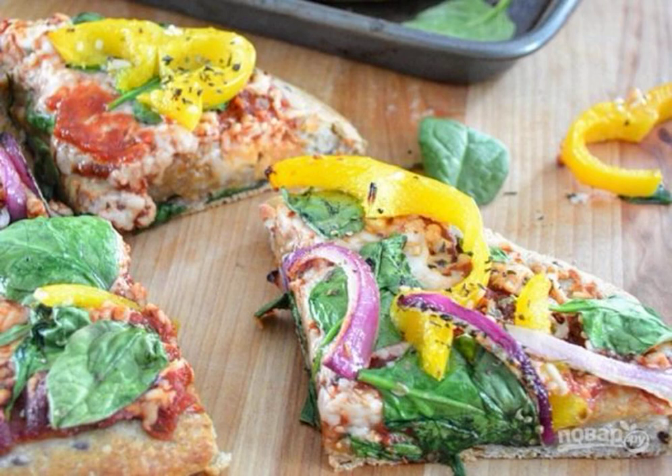Pizza has become such a familiar food for us that it no longer matters where it was invented. Every housewife can make her own delicious pizza. I'll tell you how to cook a vegetable pizza with mozzarella.